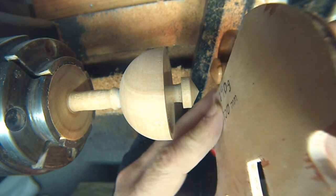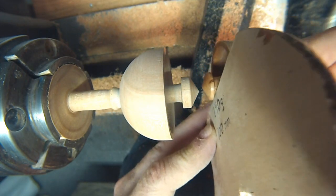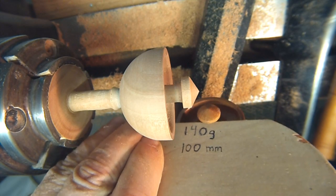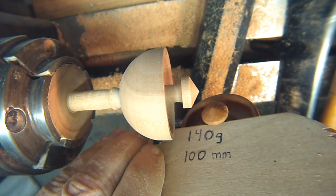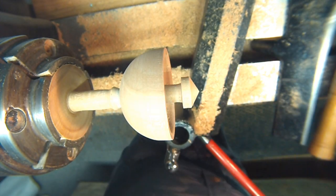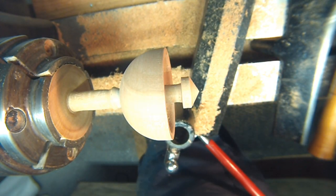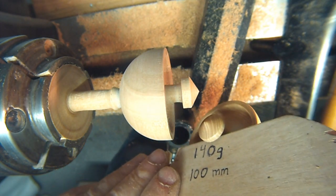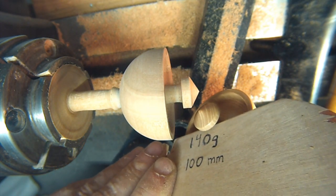As you can see on this one, it's a little bit off also. As long as you're not any more than that, you're good, because this one catches every time. See, this one's off a little bit too, but try to stick to that as much as you can.